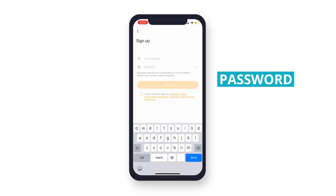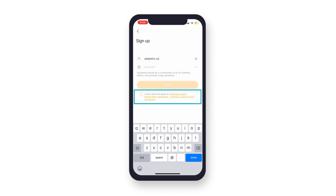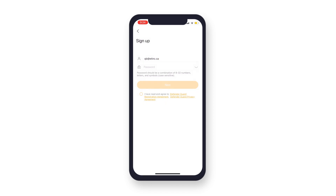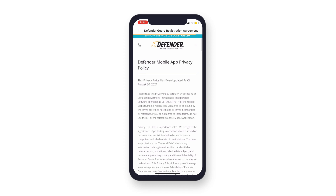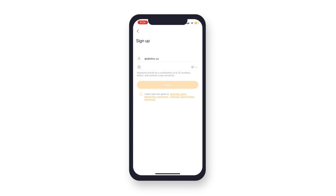Enter the email you would like to use and create a password. Before moving forward you will need to agree to the Defender Guard registration and privacy agreement. There are direct links to read them over before agreeing. Once you have read over and agree to the terms, tap to confirm and press Next.